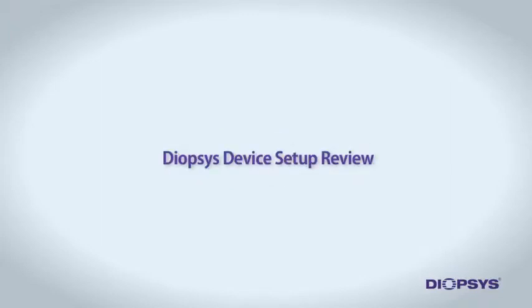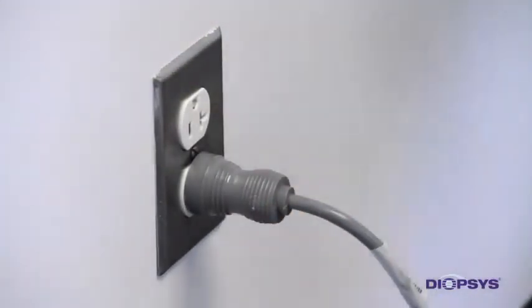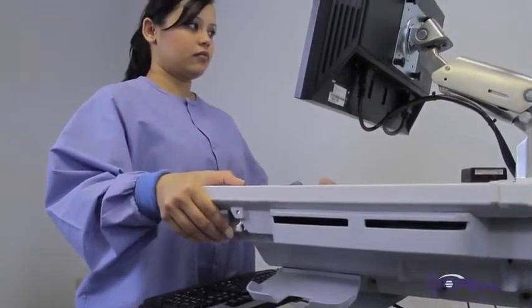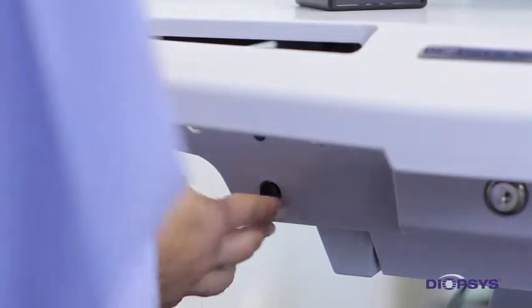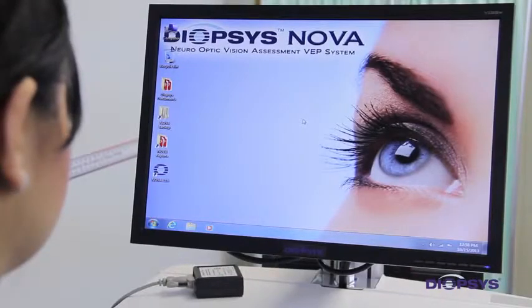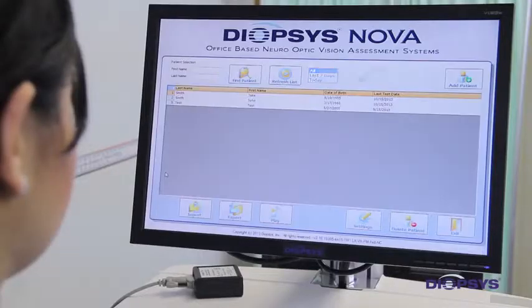Before testing patients using the Diopsis NOVA Vision Testing System, we will review some of the features of the device. First, you must plug the device into a dedicated, properly grounded power outlet. Next, you may adjust the height of the operator's tray to your height for comfortable viewing of the screen and ease of use of the keyboard and mouse. To turn the device on, press the black power button located just beneath the left side of the operator's tray. Once the device has successfully started and the operator's monitor is on, double-click on the NOVA icon on the desktop. This will open the NOVA Vision Testing program.